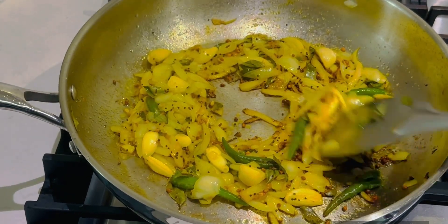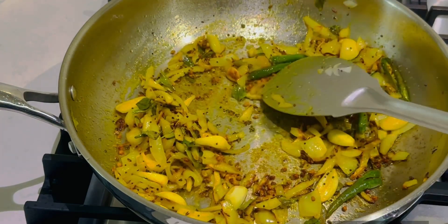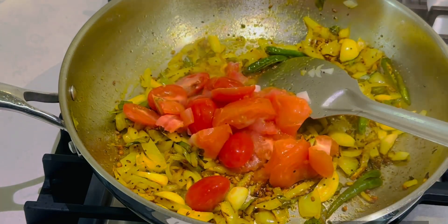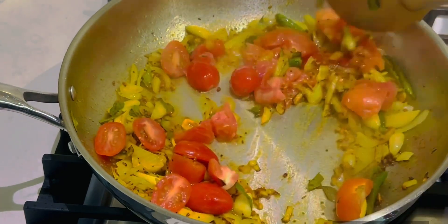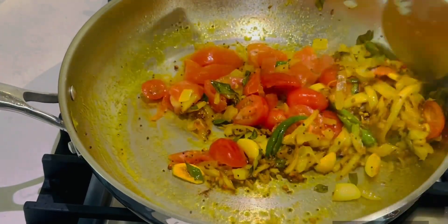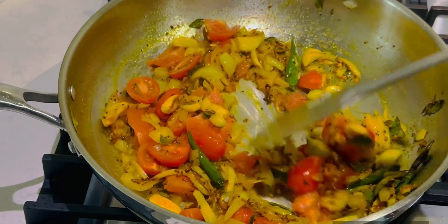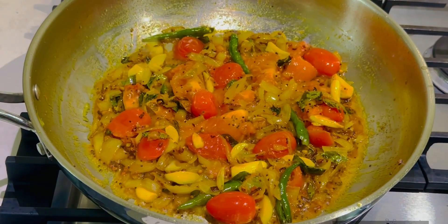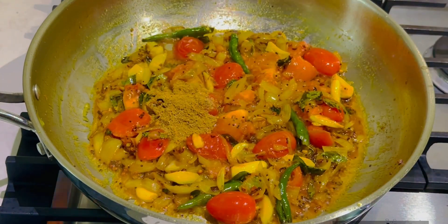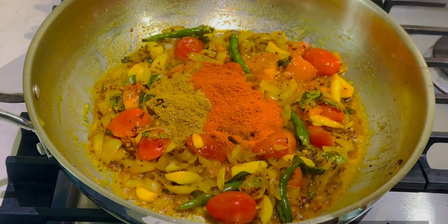Add the nut paste, mix, add the curry. Add the paste, pour the sauce, stir. Add the turmeric and add the paste.